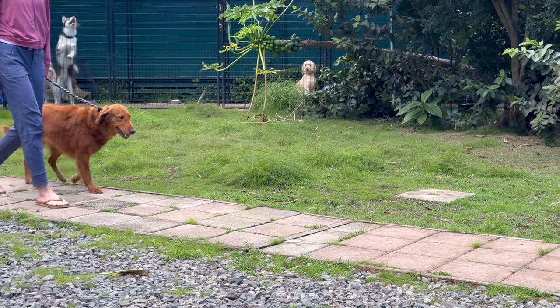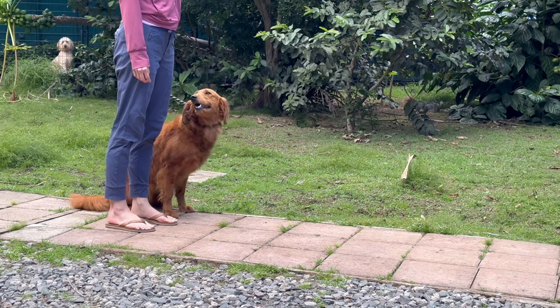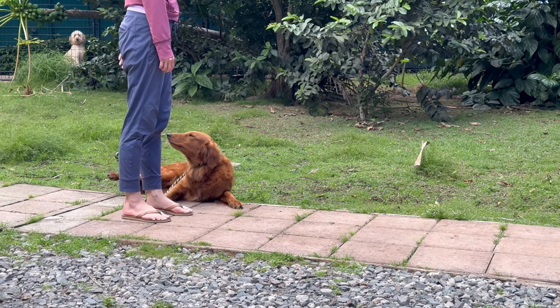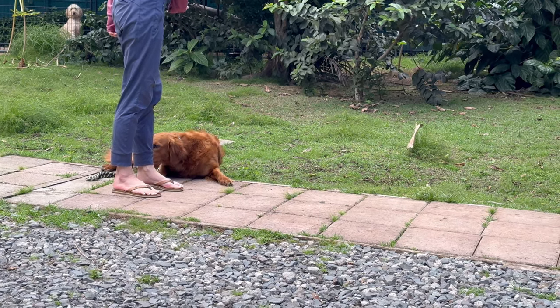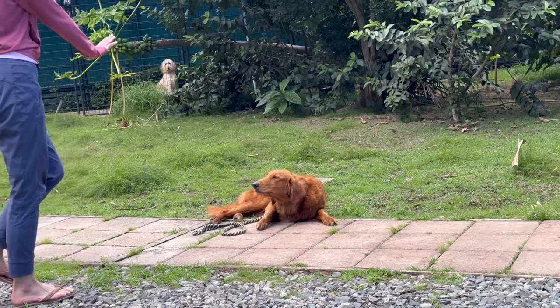Turn in on her, and then just stand up tall. Keep her toes by your toes and look down. She should sit automatically and then she should go down. Go ahead and drop the leash, tell her stay, and then back away about six to eight feet. I would stay on the path.